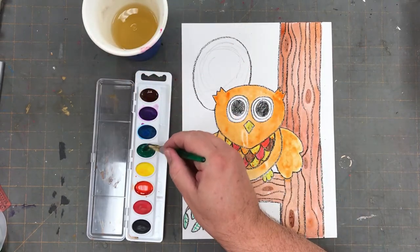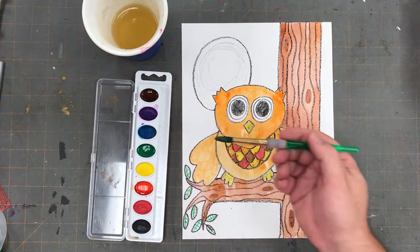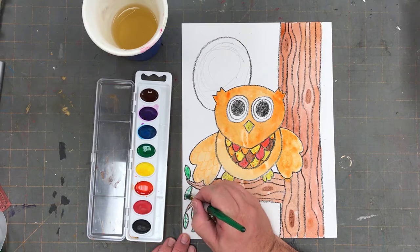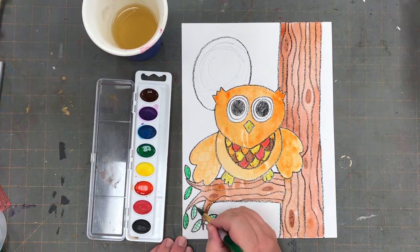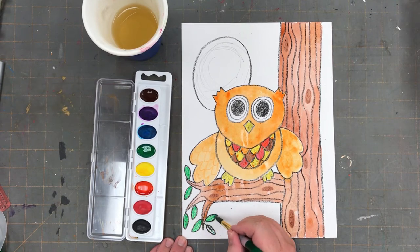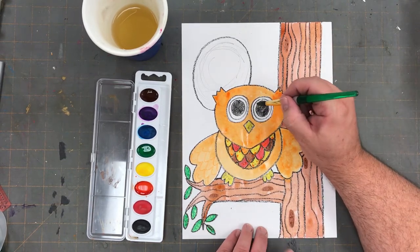After cleaning our brush, we'll move on to the next color. In my picture, I'm going to paint my leaves green, but you could use fall colors if you wish. I'm also going to paint part of the owl's eyes green as well, but you could choose whatever colors you want. What will you pick?